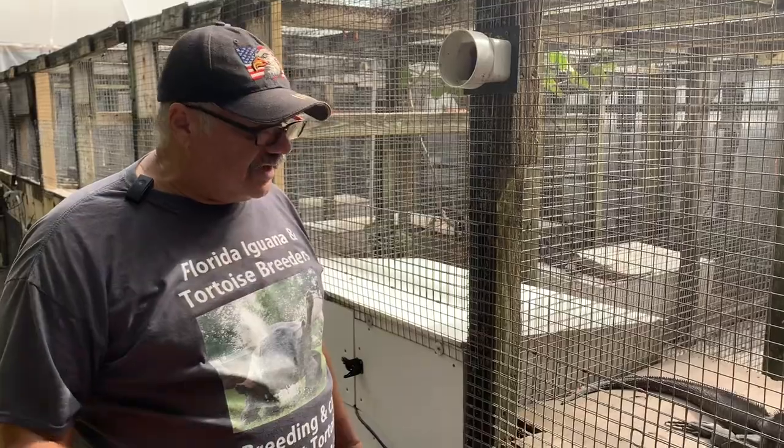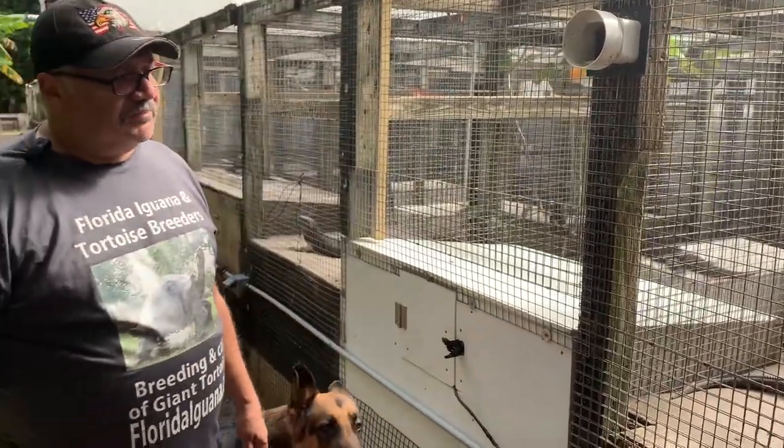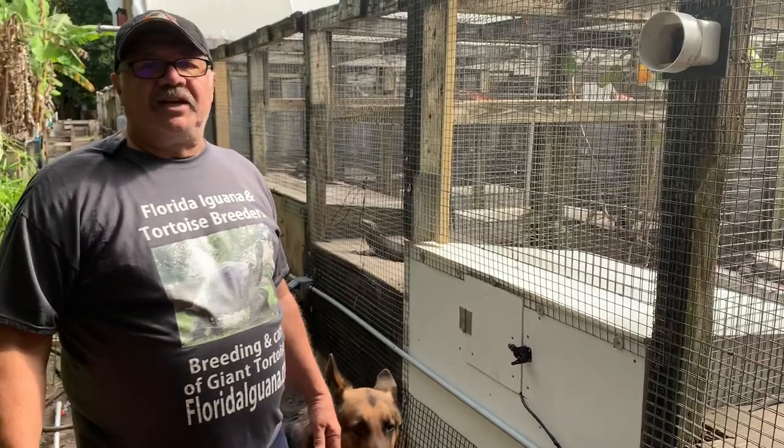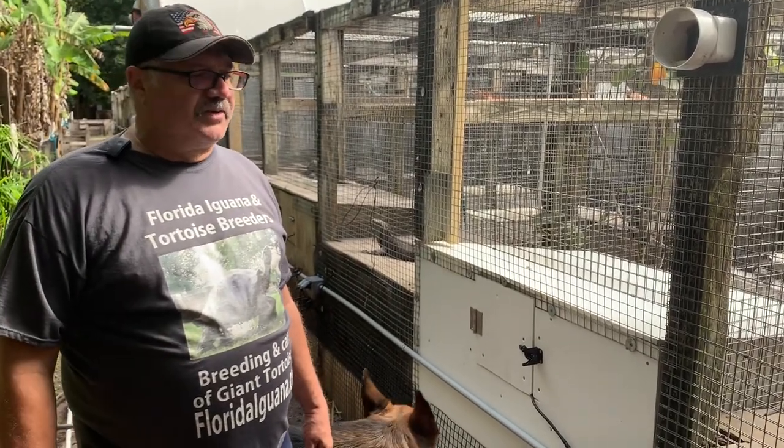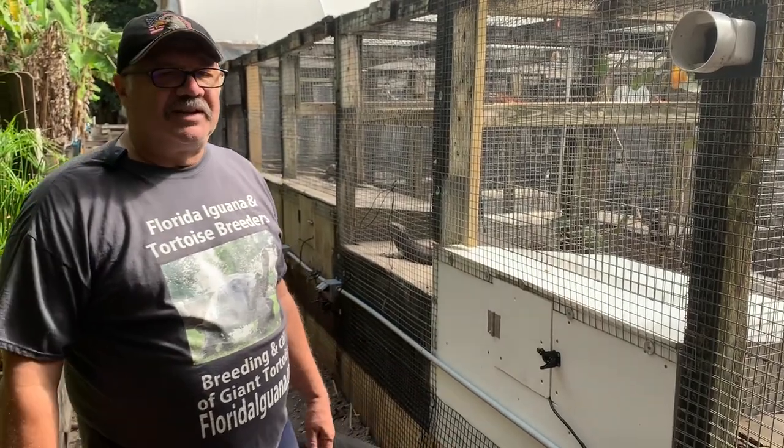That's the way we're doing it here in South Florida. Let me know if any of you folks have some good ideas about cage design — I'd like to hear your comments. Take care everybody.